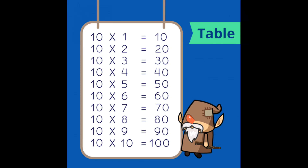10 7s are 70, 10 8s are 80, 10 9s are 90, and 10 10s are 100.